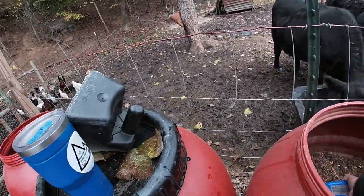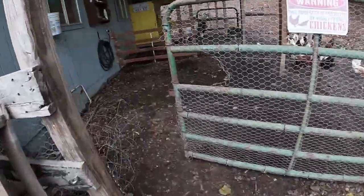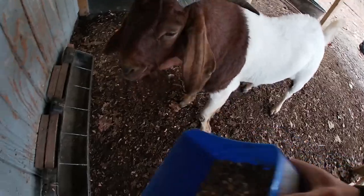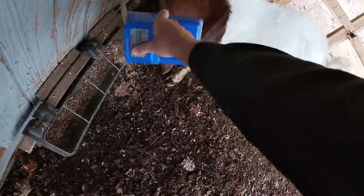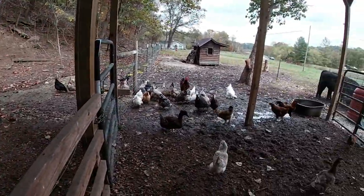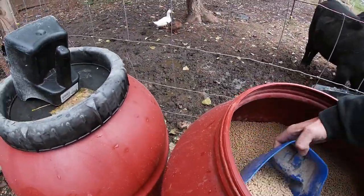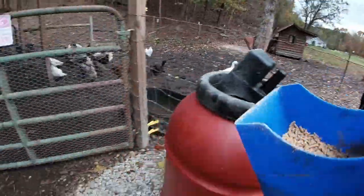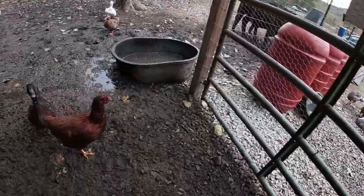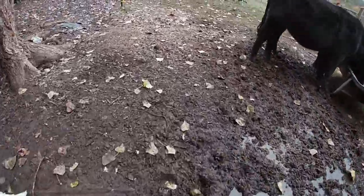We're gonna get Alfie some. Hey Alfie, how you doing? You gonna eat? I hear you down there, pigs. Some layer pellets. We gotta freshen up the water.